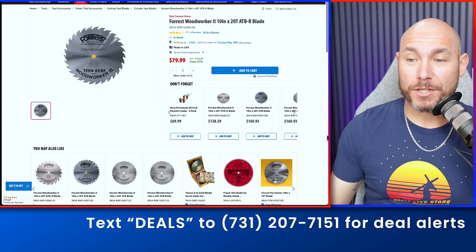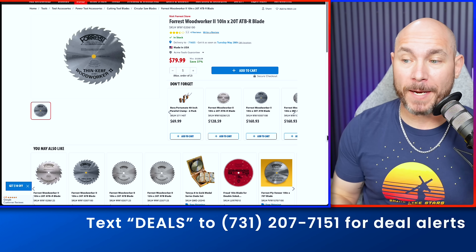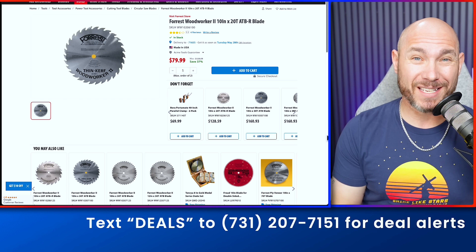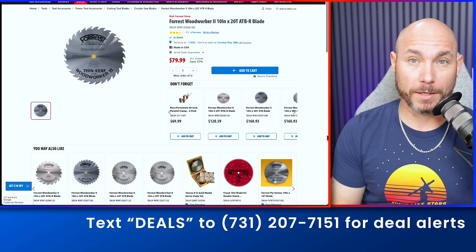Next up, $49 off this Freud Woodworker 2 Thin Kerf. This is a 20-tooth ripping blade. You don't see these on sale very often, especially at this price. It was $128, now it's only $79.99. These are excellent blades if you're in the market for some high-quality saw blades.